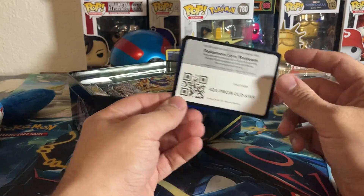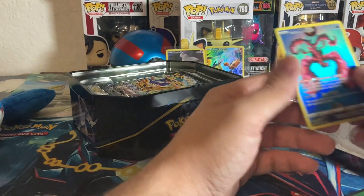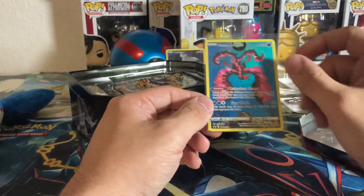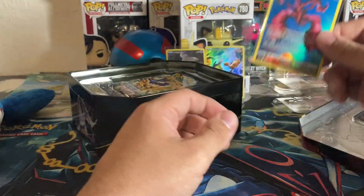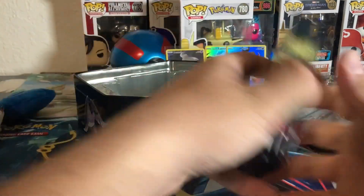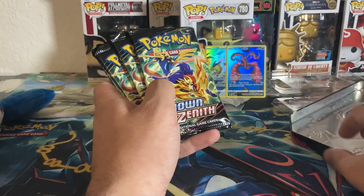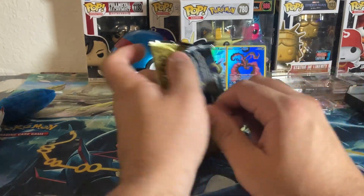There's your Galarian Moltres — honestly this one is way better than the Zapdos. I absolutely love the artwork on it; I love the symmetry they added, and even the foil itself is much nicer. Really happy with that Galarian Bird. So far, just from the pulls, the Zapdos tin is going to be the worst — just one Duskull Galarian Gallery is very poor. We'll go through these packs a bit quicker.